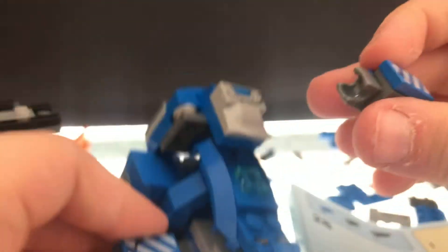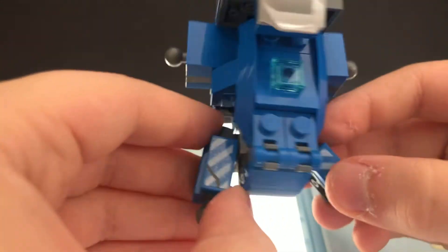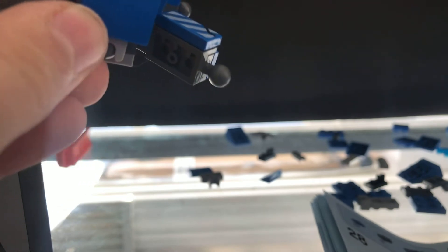And then you do the same thing but the other way around — hold on, I'm just gathering pieces for it. And then you do it like this, with this here again and this here again, and then you put sticker number eight on it instead of seven. Looks like this — wait, I did it wrong, I did it backwards. But luckily I can just swap it around. Now it looks like that. Those are like shins for legs and like knees.